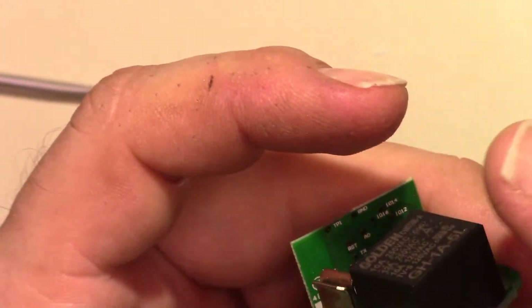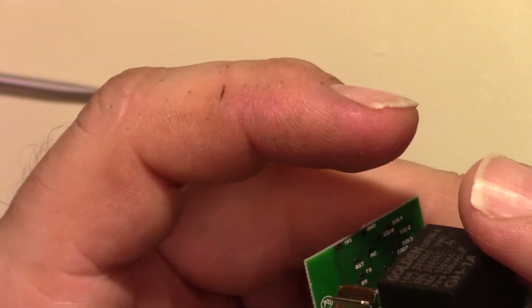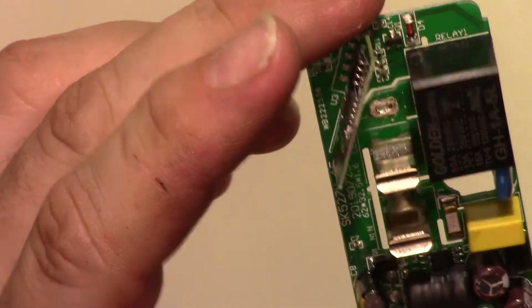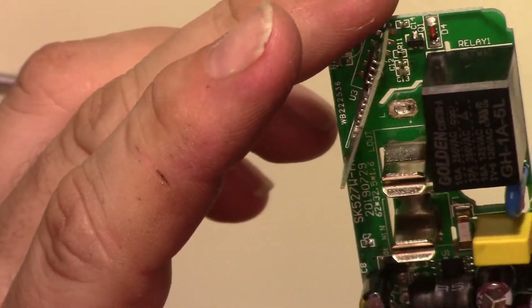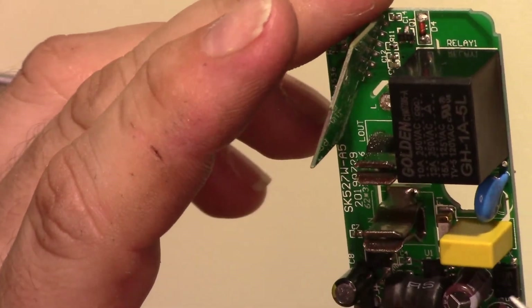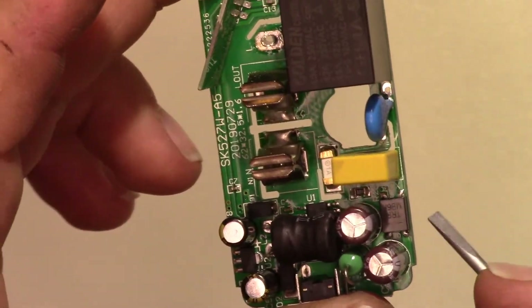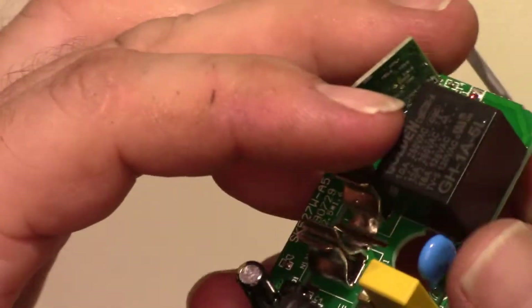It's a 0.1 microfarad at 275. Okay — that's just going across, just for filtering. This is just getting the straight-up 120V going into it, so it's about 150V coming out.